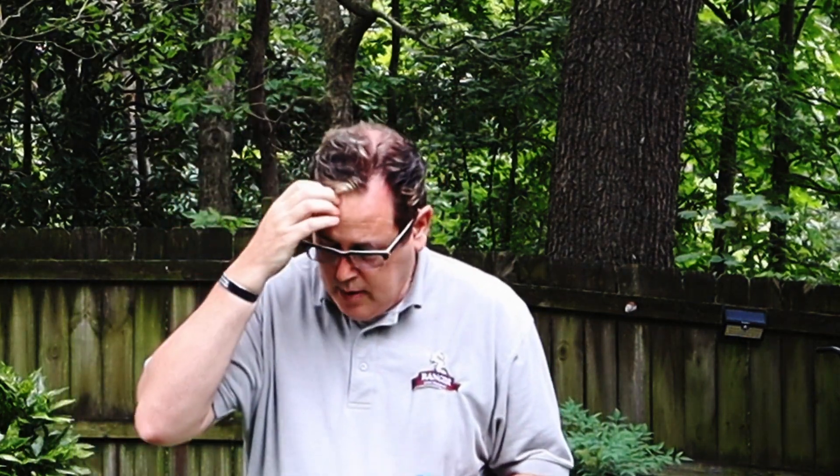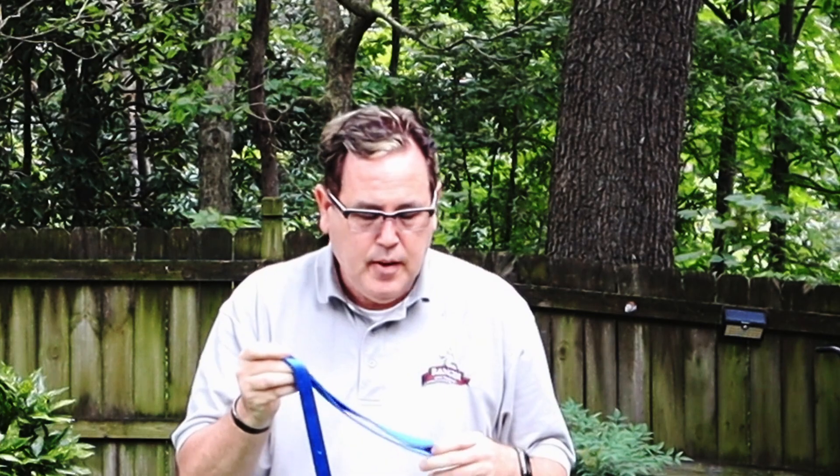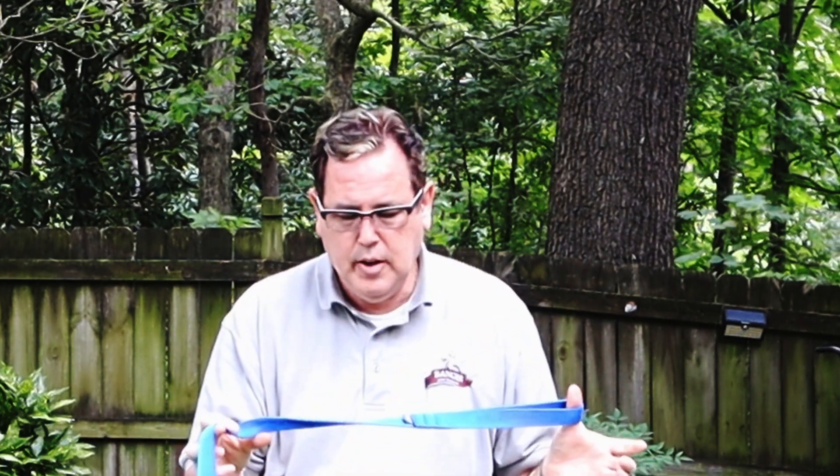We're back with Juniper. We got Juniper just on a martingale collar and her leash.